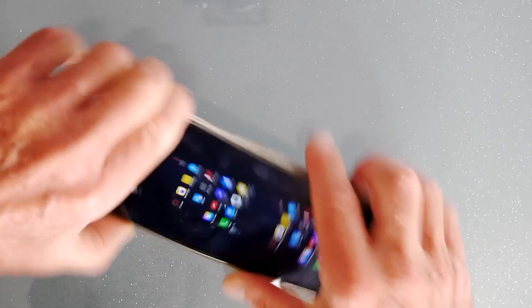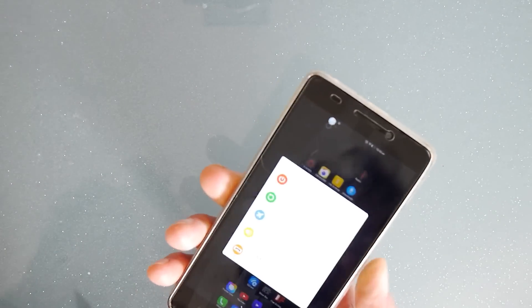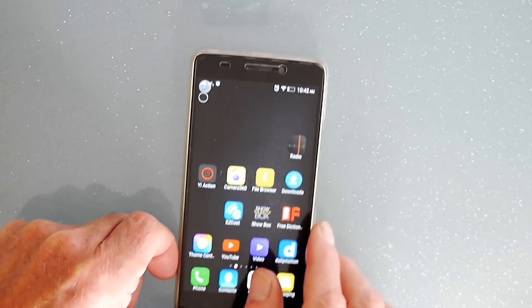To get out of VR mode, you push and hold and exit virtual reality mode.